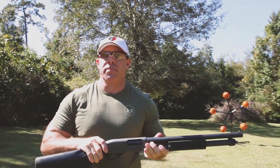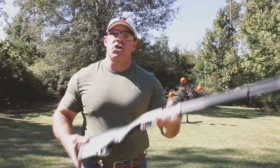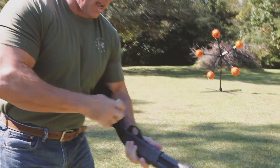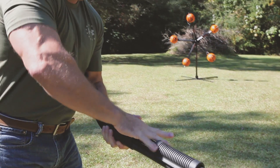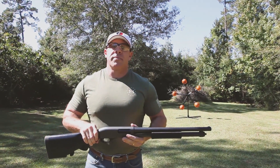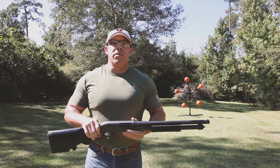Now if you're a competition shooter and you want to load your shotgun as fast as you can, I recommend you turn the shotgun over, pull two rounds out of the Tacti-Load Stock, and load them at one time into the magazine. Now this technique obviously takes some practice, but once you've mastered it, you'll find it's the fastest way to reload a traditional shotgun.